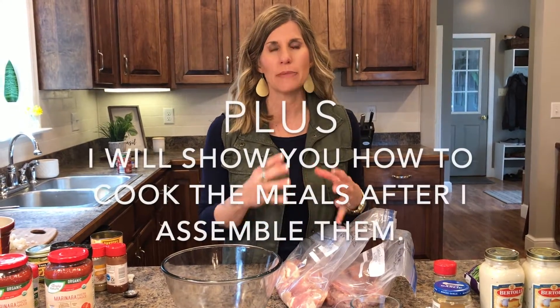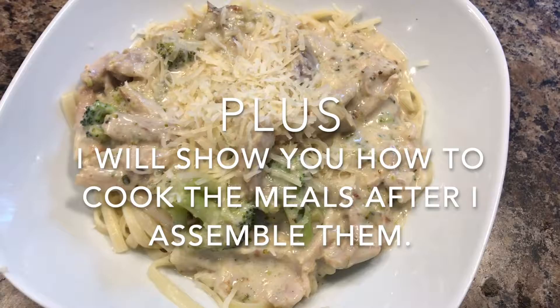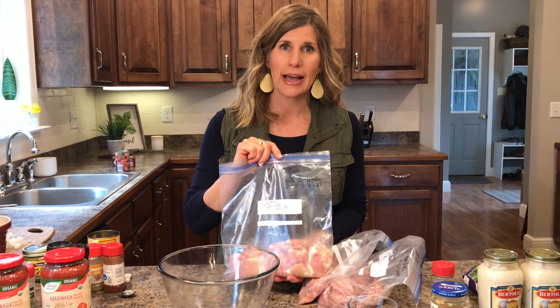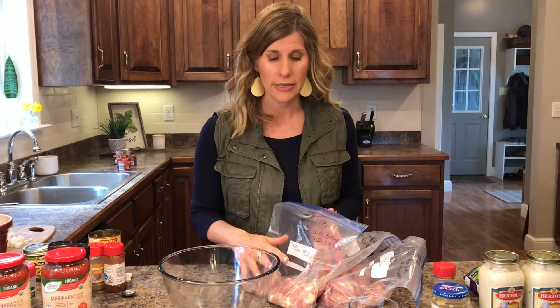So these are all going to be chicken. Whenever I do freezer meal prep, I like to use the same protein — that keeps it easy for me. I already put the chicken into each of the bags so I don't have to wash my hands again. I'm using freezer bags. I did chicken thighs — you can do chicken breasts, whatever you want. I put five chicken thighs into each bag for my family, so put accordingly how much chicken you want.